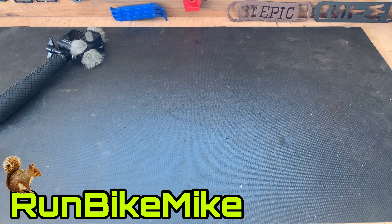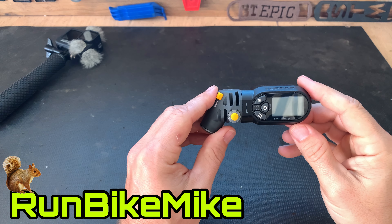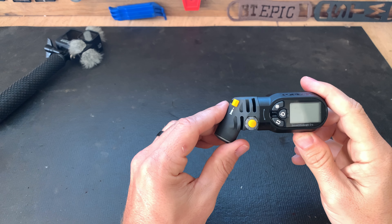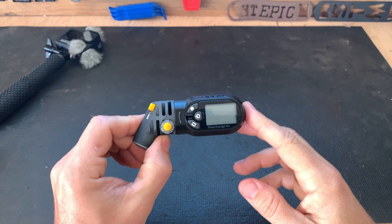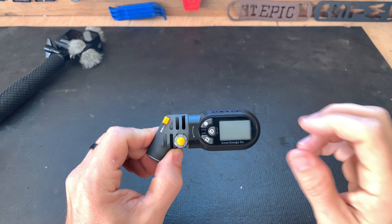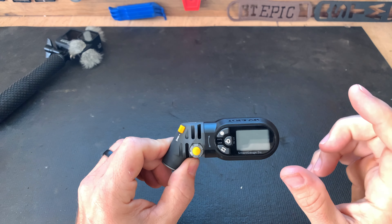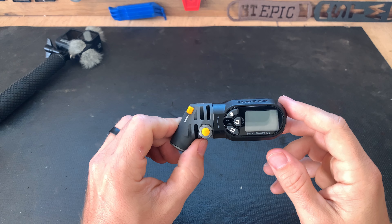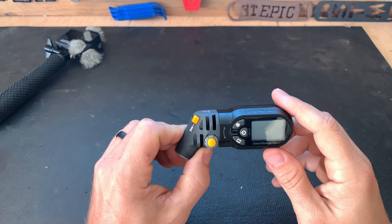I've got something that I wanted to show you guys that I got a little while ago and I've been testing it out to make sure that I really enjoy it. It's the Topeak Smart Gauge D2. This is a digital tire pressure gauge that works for both Schrader and Presta valves. You can use this on your bike, your car, your suspension, your lawn mower — anything that takes Schrader or Presta valves.